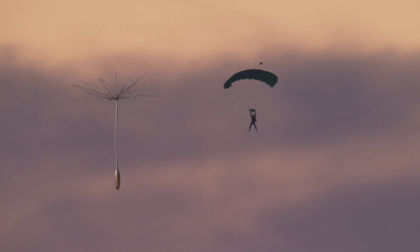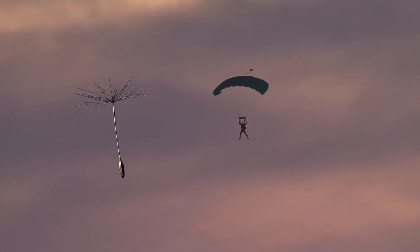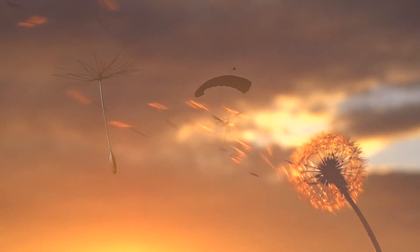How well does this technology work? When compared to a conventional parachute, the pappus is at least four times more efficient at maintaining altitude and slowing the seed's descent to earth.